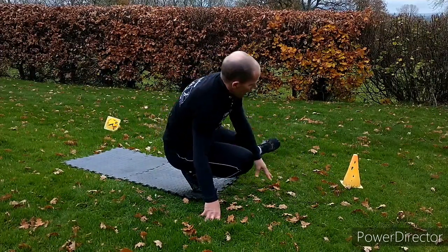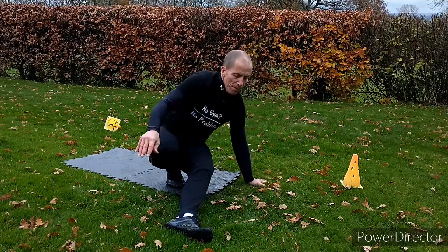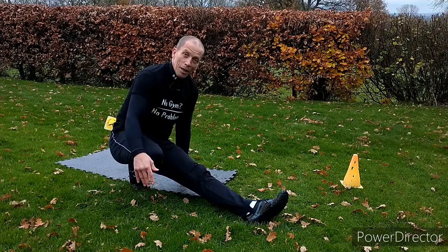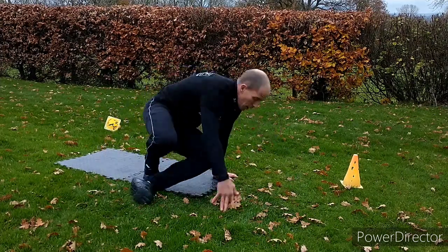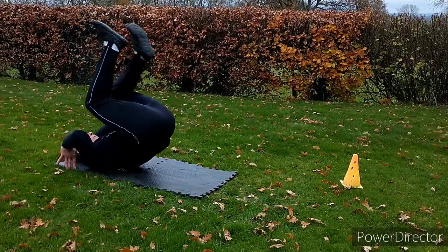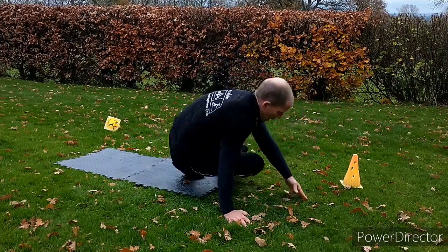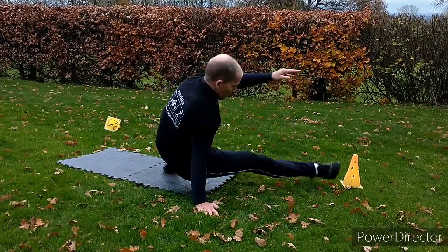Now the leg goes the other way. So out to the side, behind, and here's where things get a bit confusing — over this way. So out, round, to the side, this way. Other side: here, out to the side, round, behind, over, there. So the leg comes out to the side. Hard to do it slowly. Round, here, there.